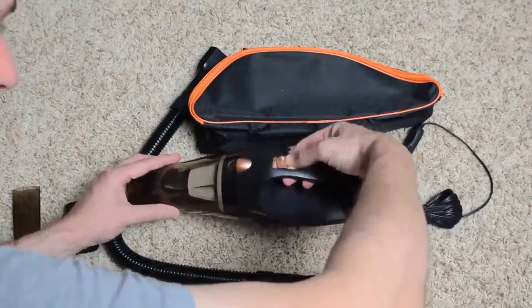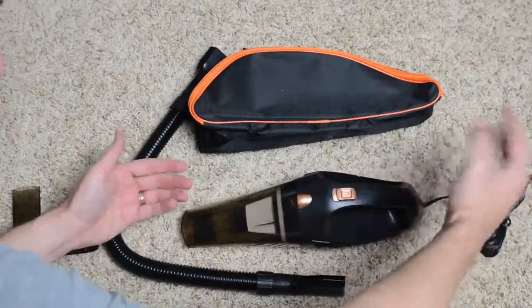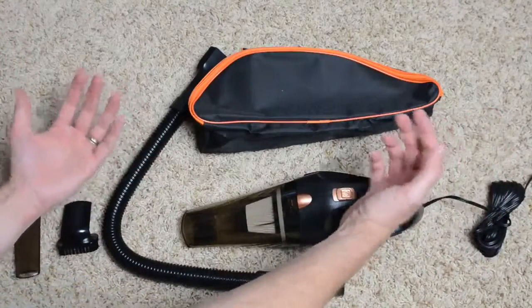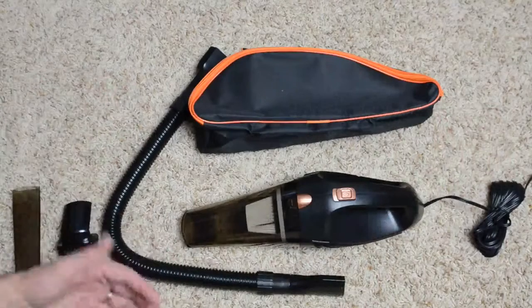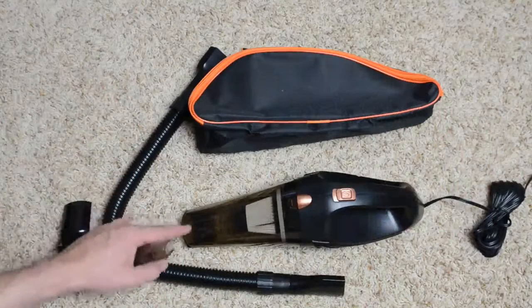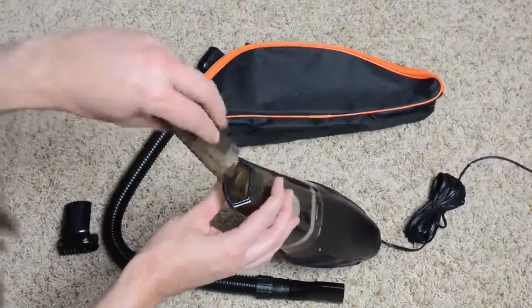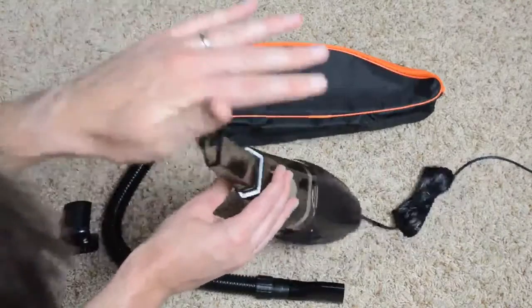There's a single power switch — just a click on and click off. It's got a pretty long cable for the 12-volt plug. As well as getting the dust buster itself, you're going to get a few accessories that can plug directly into the nose of the vacuum.